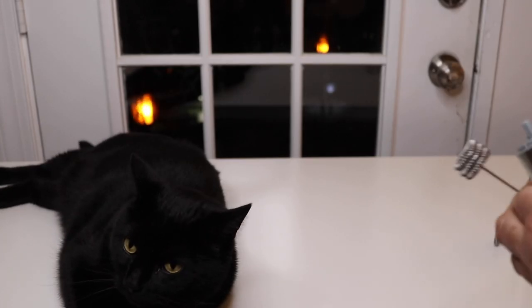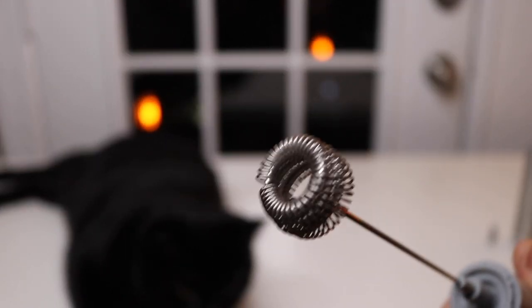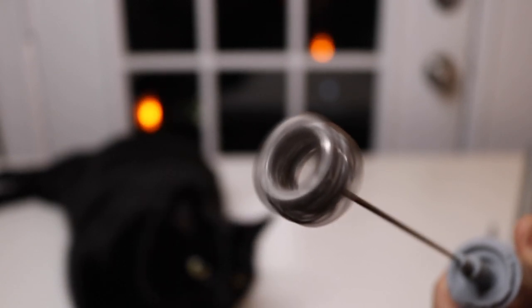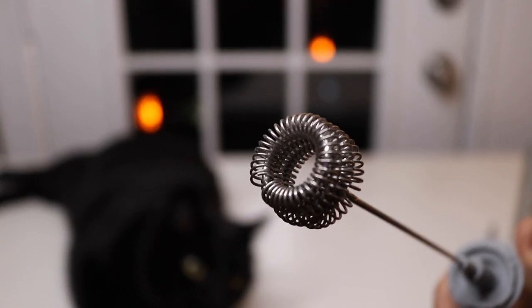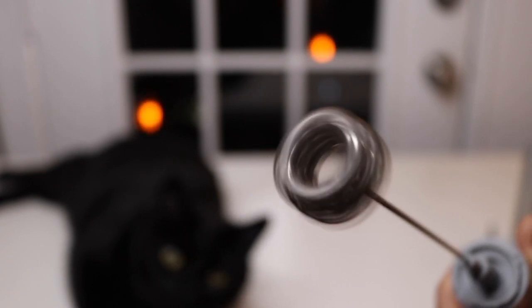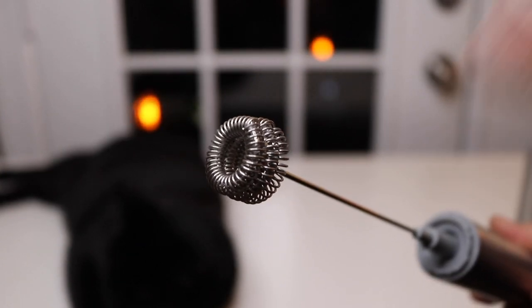So that's the single one. And then for the triple size whisk, here's the triple size one. Pretty cool. So now it's time to try it out on some milk.